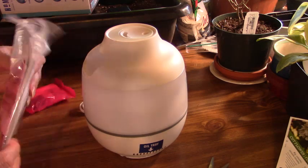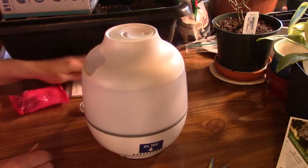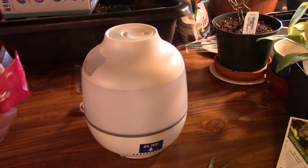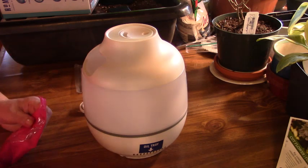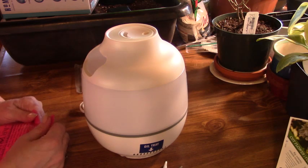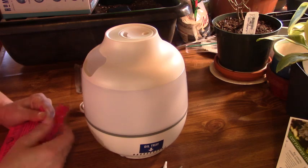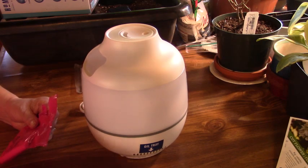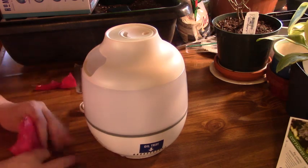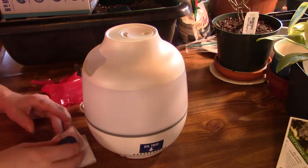I think these are the little pads that you put the essential oils on. I'll read through all that later. And once I have it up and running and see how it works out for me, I will let you know in a future video. There are some pieces in here — oh, it's a demineralization cartridge. You will need this prior to normal use of the humidifier. Refer to the instruction manual. This is what they're referring to — I don't know what that is, but maybe someone out there does.